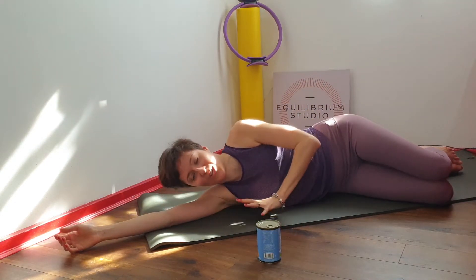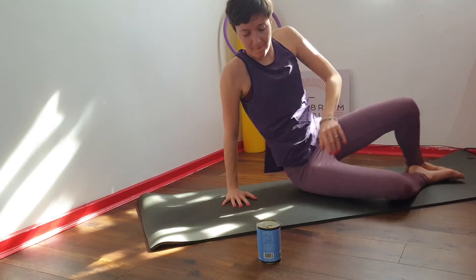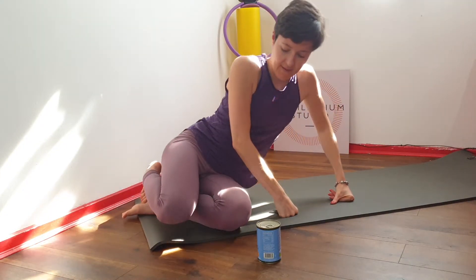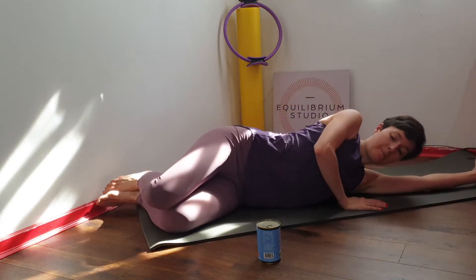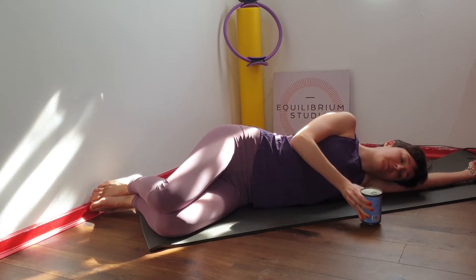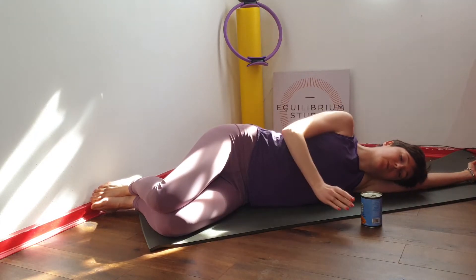And now we're going to change. You're going to end on the other side. Bring your prop with you. Find your starting position with the hips stacked on top of one another.